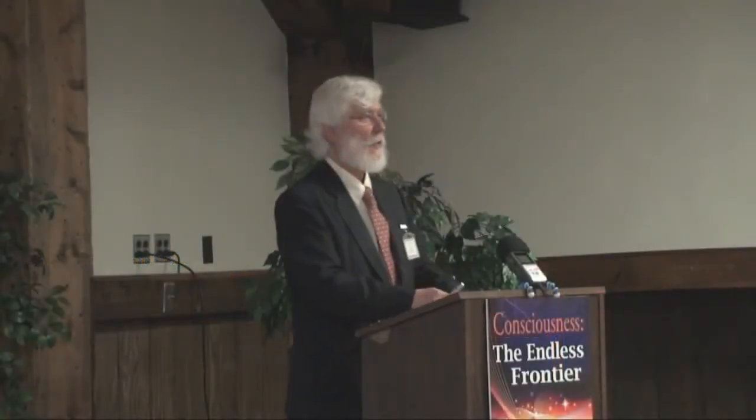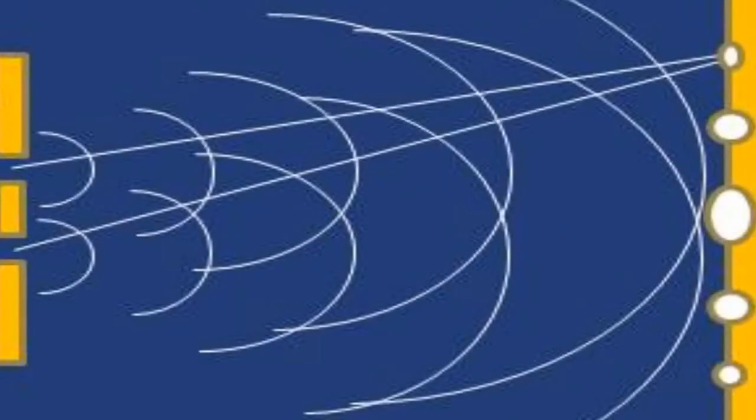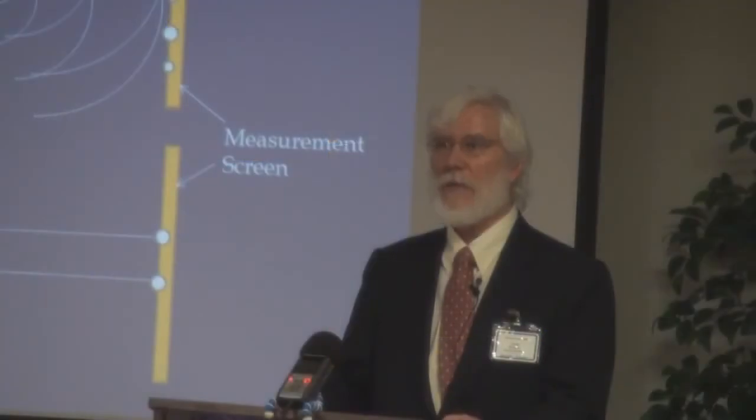So what it turned out was that if they looked — if they collected the data — they got the two-band pattern. If they didn't collect the data and weren't looking, they got the diffraction pattern. That let them know that it was the actual conscious act of taking the data that made the difference as to whether light was a wave or light was a particle.